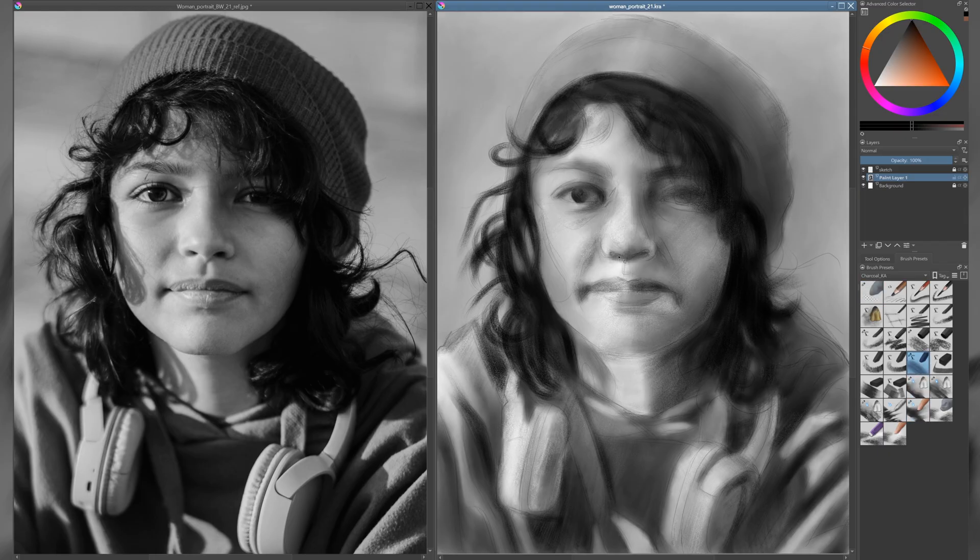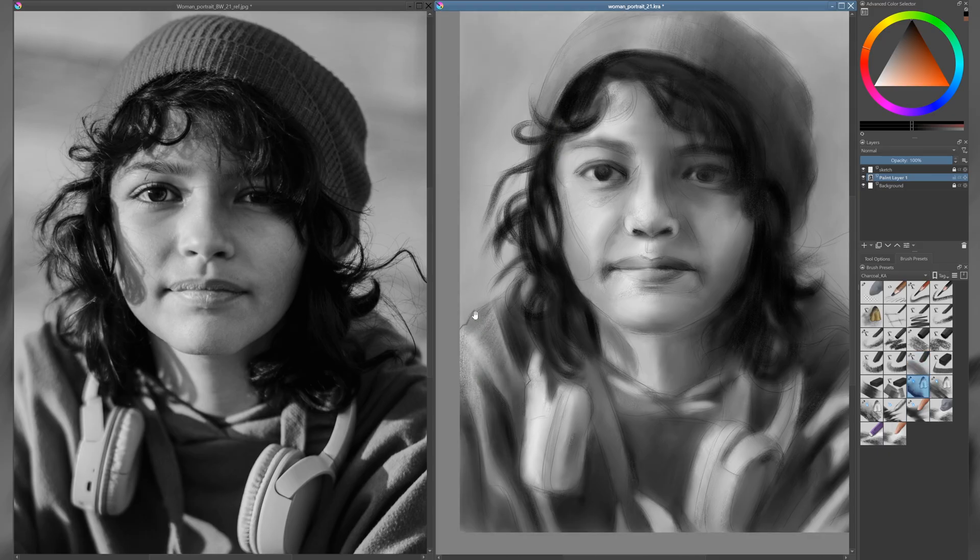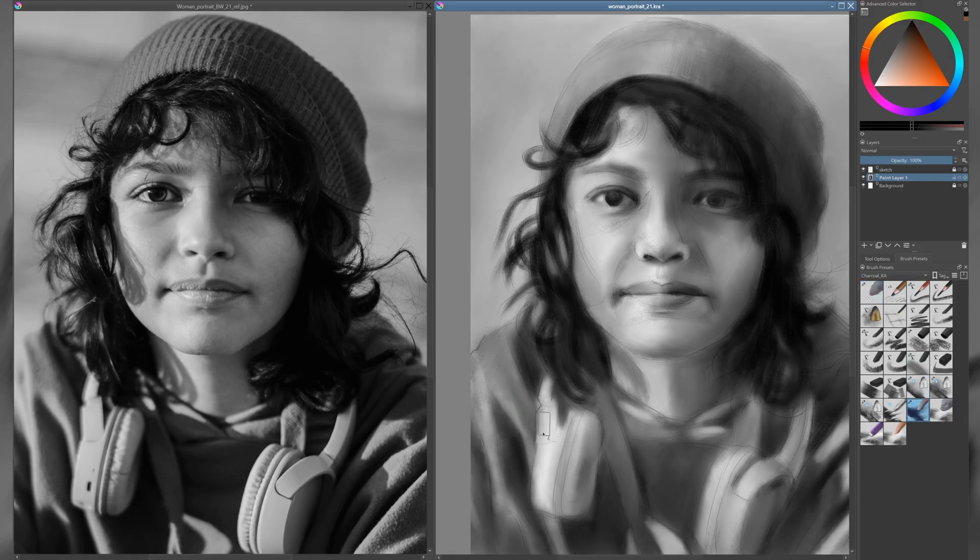Mastering value gives you full control over contrast, mood, and focus, and it's one of the most important foundations in realistic portrait drawing. Once the entire sheet is covered in black and white values, I start adding more detail. I use different blending brushes to soften the transitions and smooth out the surface of the drawing. This kind of blending works well in the early stages to build structure, but later on I use it more sparingly. Too much blending can destroy the texture and make the portrait look flat or overworked.